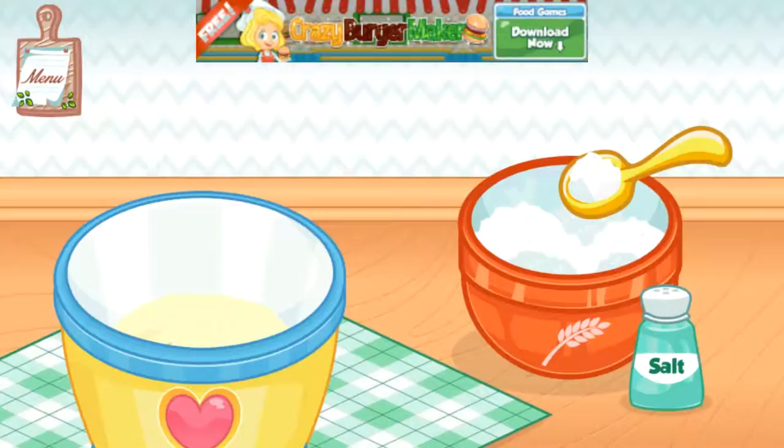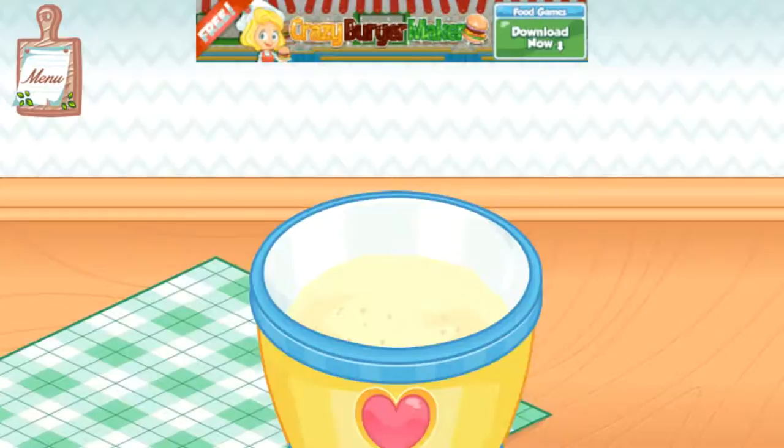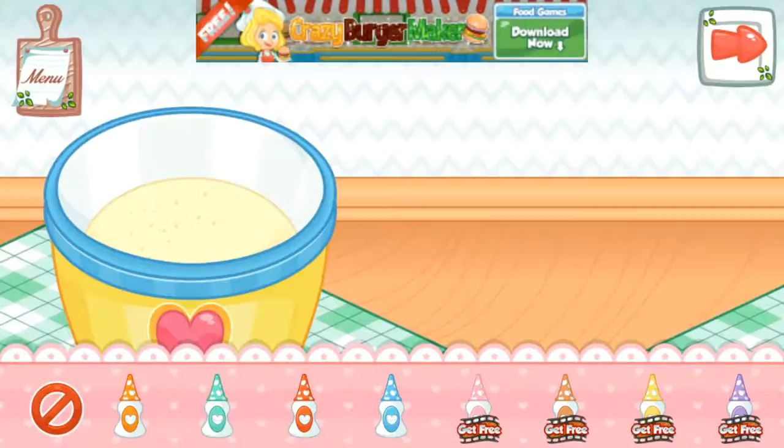Next ingredients are salt and flour. Good job! Nice work! Choose your favorite color.